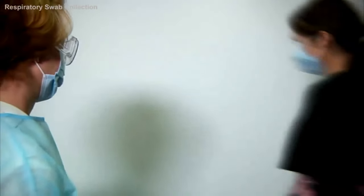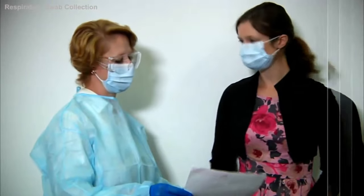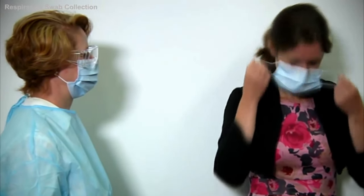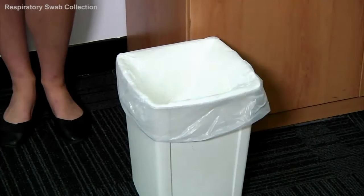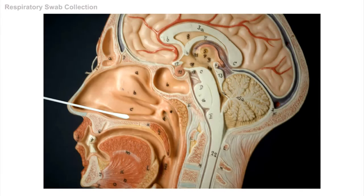Now, with the personal protective equipment on, you're ready to take the swabs. Perform an identity check with the request form that you've just filled out. Ask the patient to remove their mask and dispose of it properly, then ask the patient to rest their head against the wall or the back of a chair. To ensure a good quality specimen, collect epithelial cells from the nasal septum and pharynx, and avoid nasal secretions and saliva.